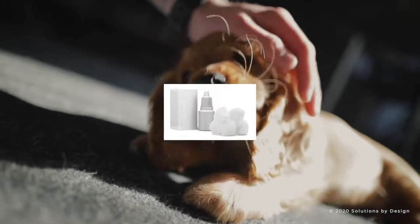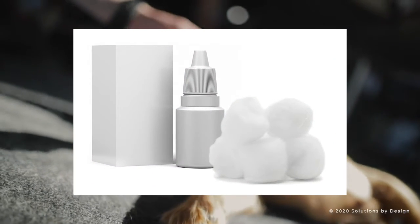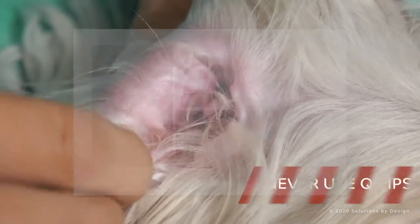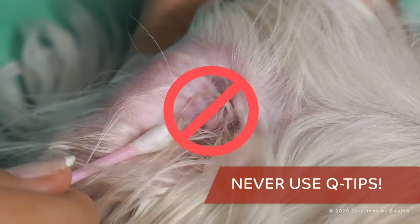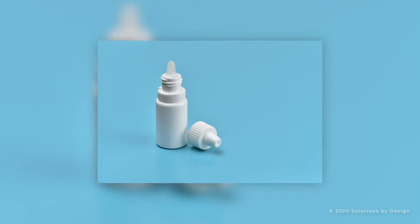First, gather the necessary items including ear cleaner provided from your veterinarian and cotton balls. Never use Q-tips to clean your pet's ears. Also, if your pet has been prescribed ear medication by your veterinarian, have that with you as well.